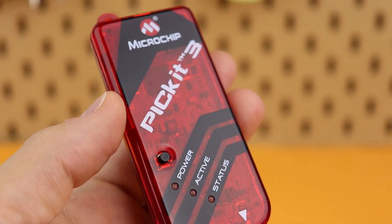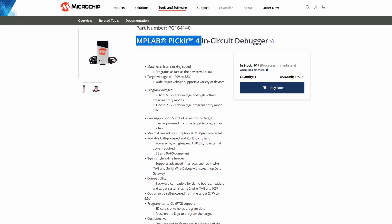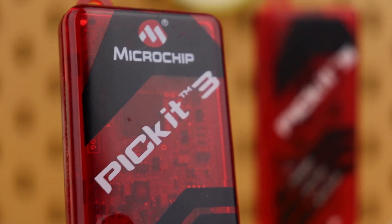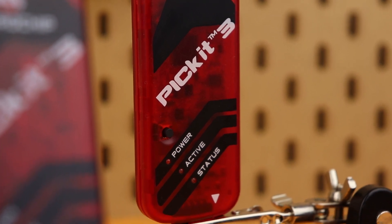A lot of the videos on my channel use PIC microcontrollers, and if you want to use them too then you need a programming adapter. I have a detailed video on how to set up the PICkit 3 — go check that out later if you want. The PICkit 3 is no longer sold by Microchip because it has been discontinued, and if you want you can spend a bit more to get their new PICkit 4. But the unofficial PICkit 3 versions you can find on eBay, Amazon, and other websites usually work well in my experience — here you can see the original and the clone side by side.